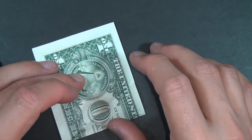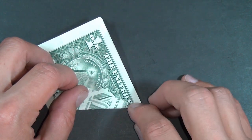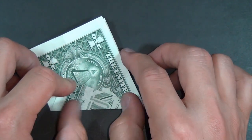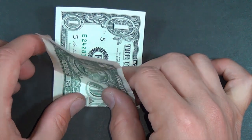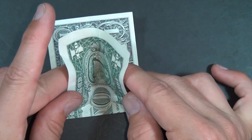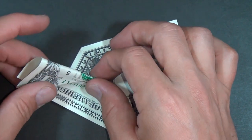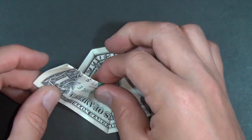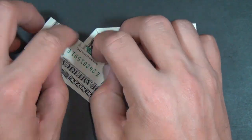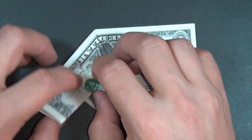Unfold and fold that same edge to the other diagonal crease. And now we're going to fold this and this at the same time — it's going to make a rabbit ear. Flatten it down like this. Make sure that these corners line up. Flatten it up like this and fold it down. You can do that a couple times.